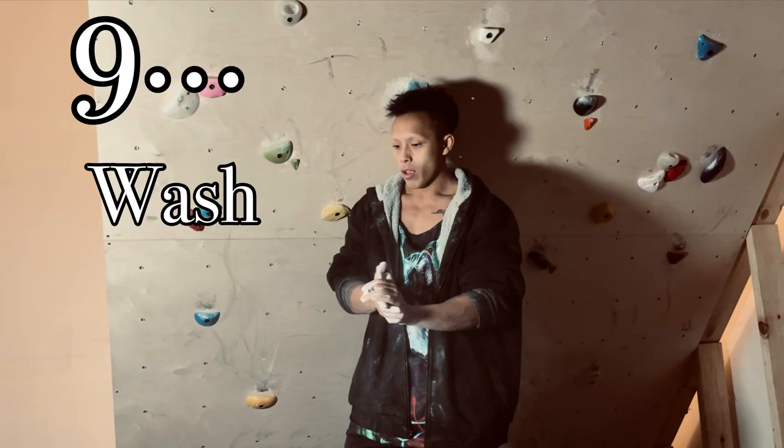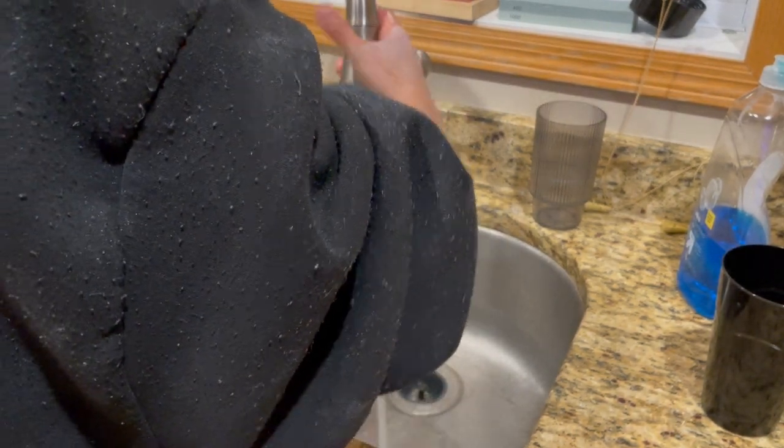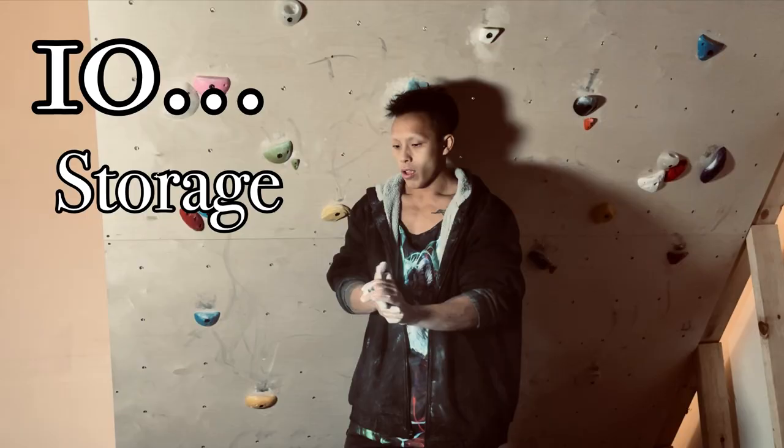Number nine: wash the chalk right off your hands once you're done climbing. Chalk is great for climbing, sucks for pretty much anything else.